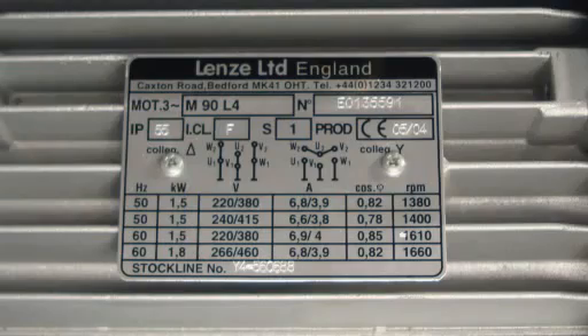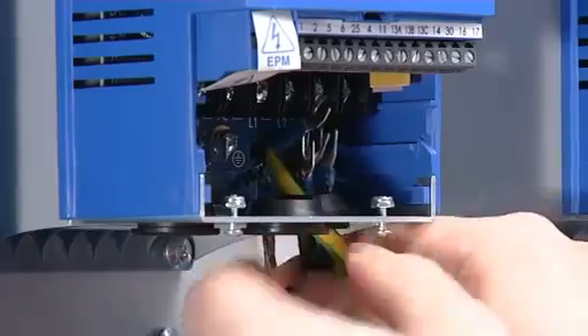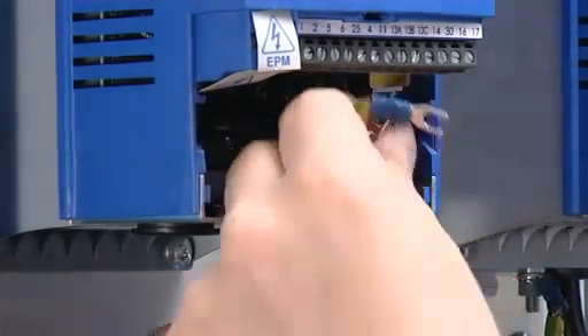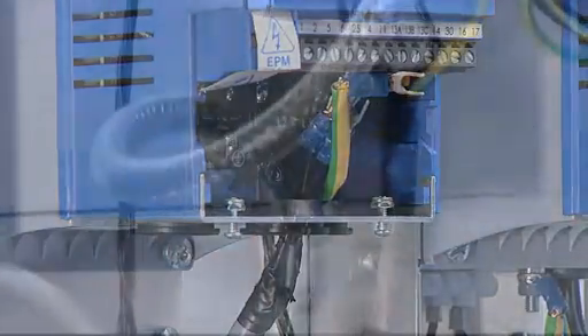Check the motor nameplate and make sure the voltage, frequency and hertz correspond to the drive you've selected. This is a three-phase power supply with a suitably rated safety breaker or fuse included in the circuit and a suitably rated on-off or isolation switch. Use suitably rated cable to connect the power supply to the drive. Use EMC shielded cable to connect the drive to the motor.